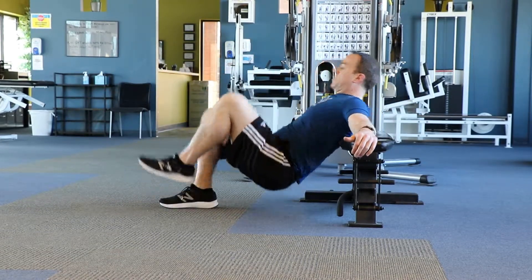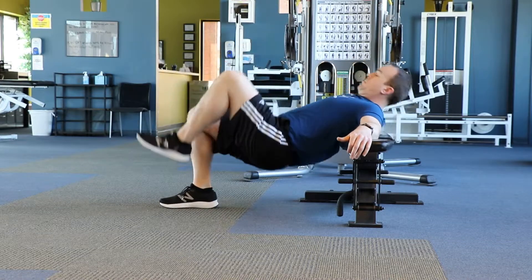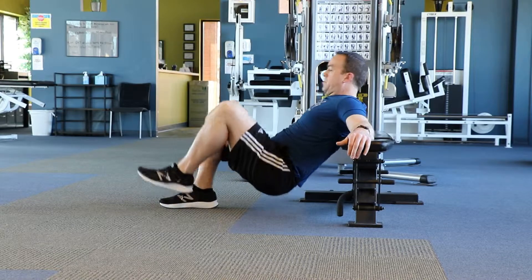This exercise is a single leg hip thrust from a bench. Start by leaning back on the bench with your knees bent, hips at the floor. Lift one leg off the floor.